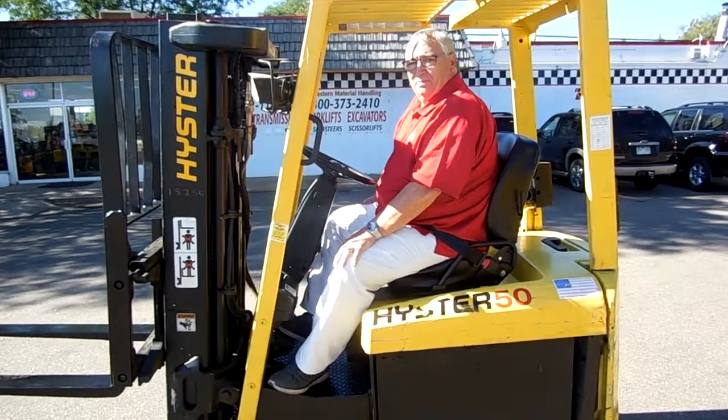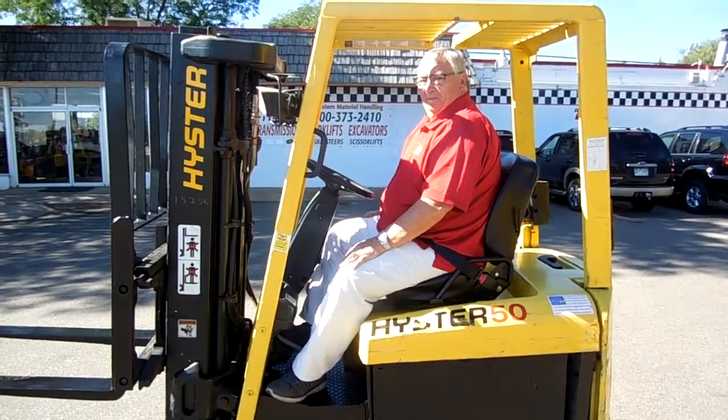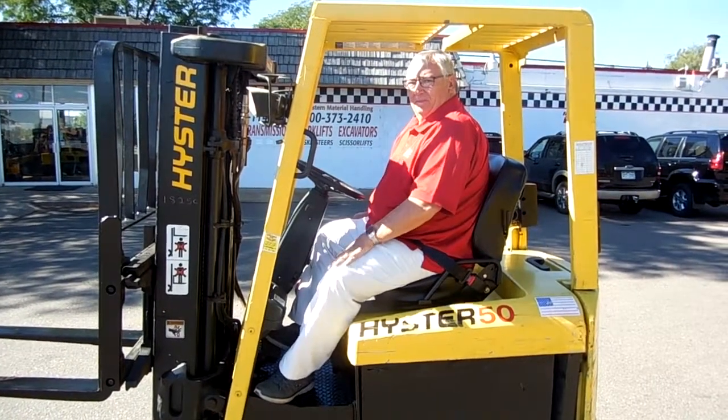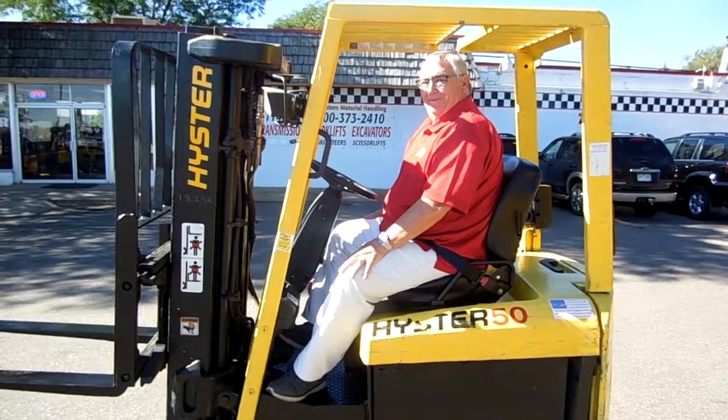You can use a nice forklift like this — 5,000 pound electric with battery and charger, excellent condition. Come to Western Material Handling, Denver or Fort Collins. Check us out on the web at WesternMaterialHandling.com. Thank you for viewing our video, we appreciate it.